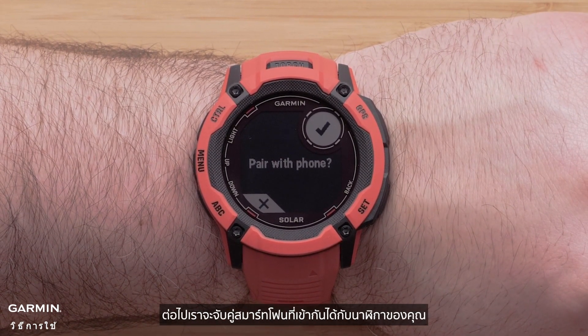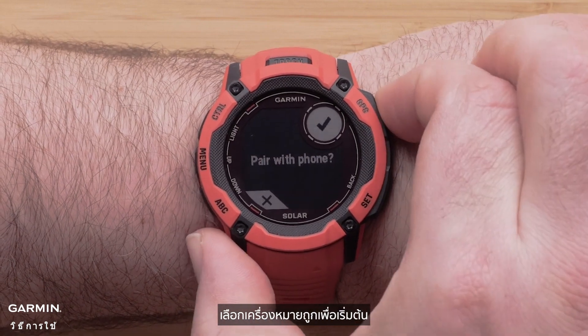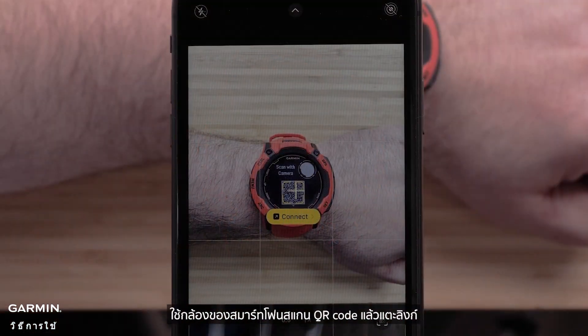Next, we'll pair your compatible smartphone with your watch. Select the check mark to begin. Using your smartphone's camera, scan the QR code and tap the link.